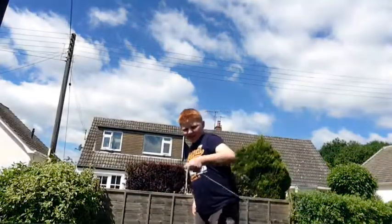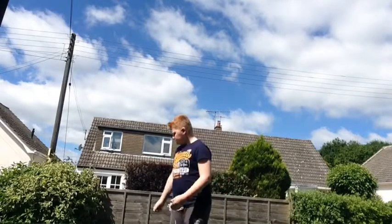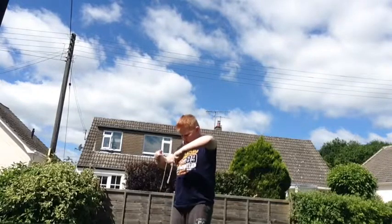Hi guys, it's Bob Bruce here, and today — there's a lot about how sturdy this was. This had literally just broken.